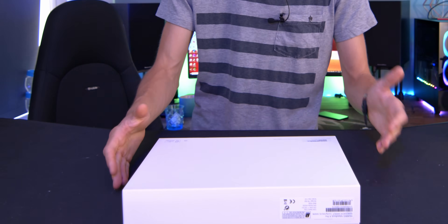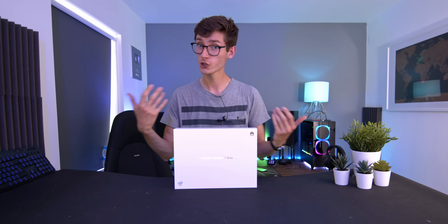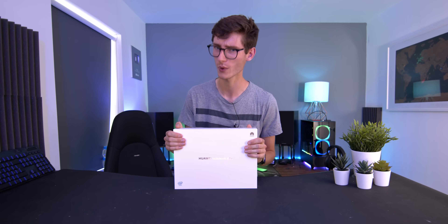It's been roughly two or so years since I last checked out the MateBook X Pro, which is exactly why Huawei reached out and wanted to sponsor this video — to show me and you exactly what's changed with the MateBook X Pro 2020.